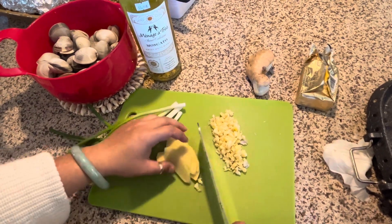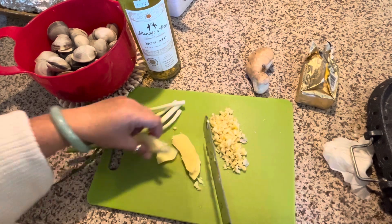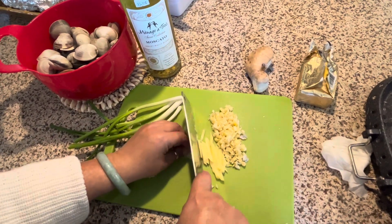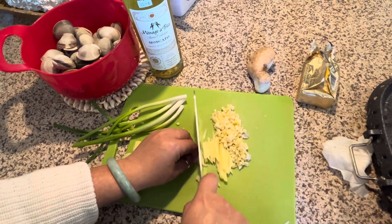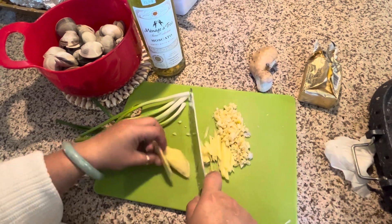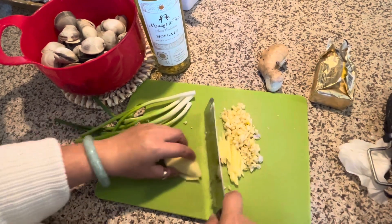So thinly slice your ginger — I like my ginger sliced very thin. So we're using butter, garlic, ginger, and green onion and white wine.